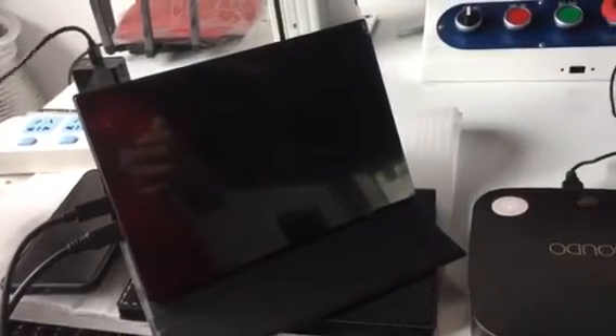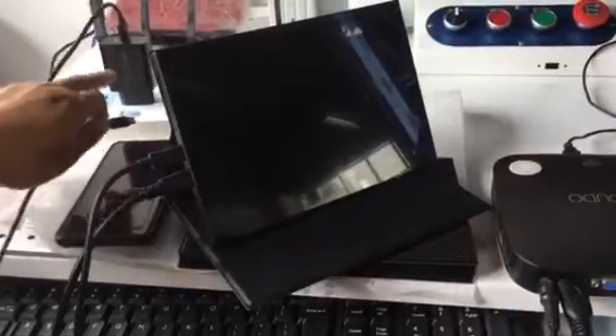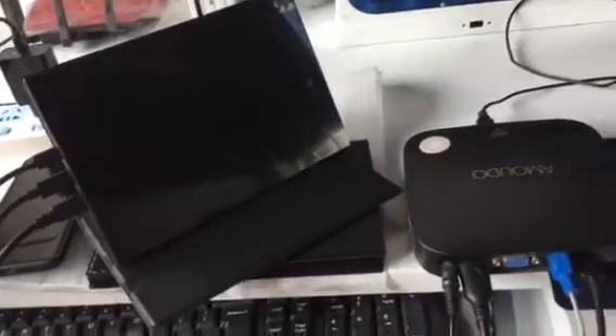Still not powering on. We can use the external power — connect it to the monitor to supply the monitor more power. Now it has more power.